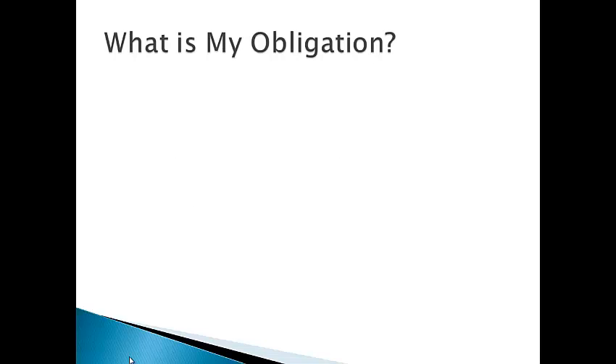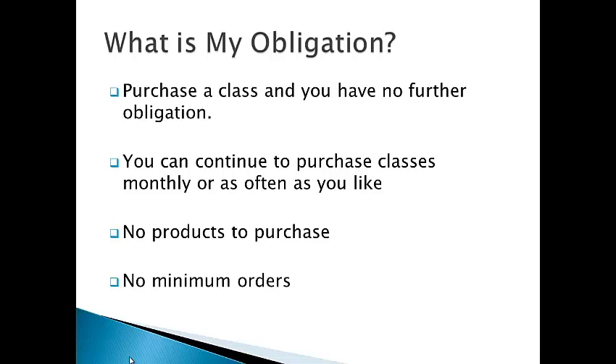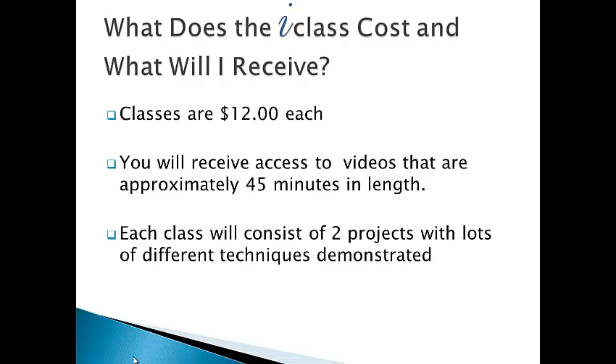So what is my obligation? Purchase a class and you have no further obligation. You can continue to purchase classes monthly or as often as you like. There are no products to purchase and no minimum orders. Classes are $12 each. You will receive access to videos that are approximately 45 minutes in length, and each class will consist of two projects with lots of different techniques demonstrated, and of course tips throughout the class.